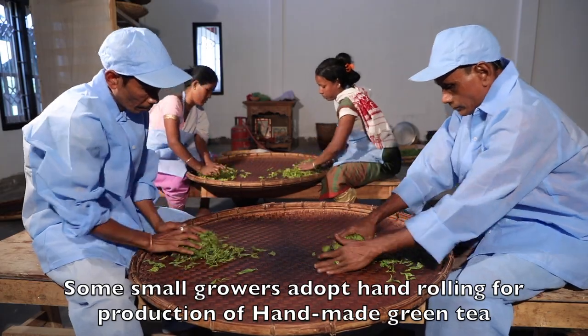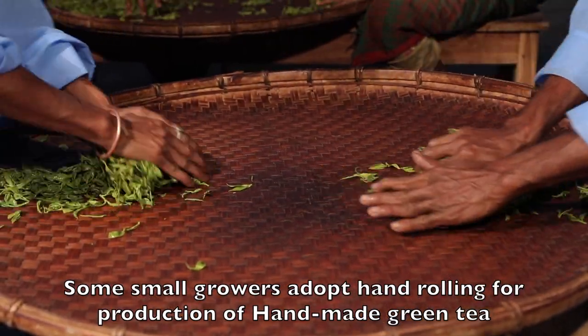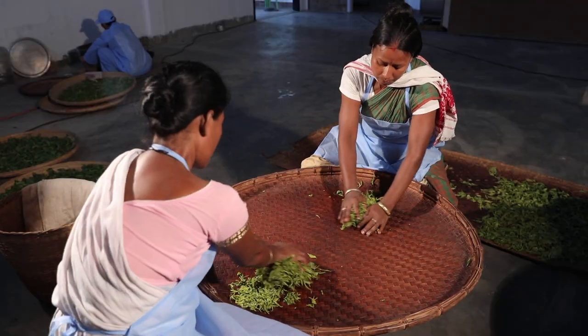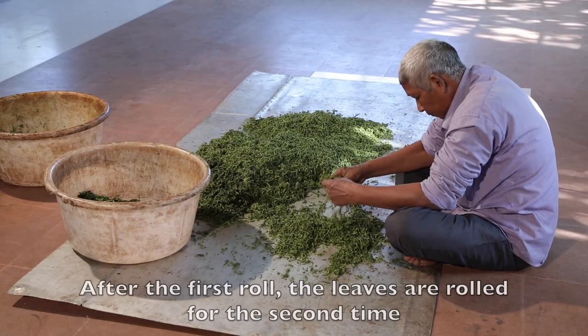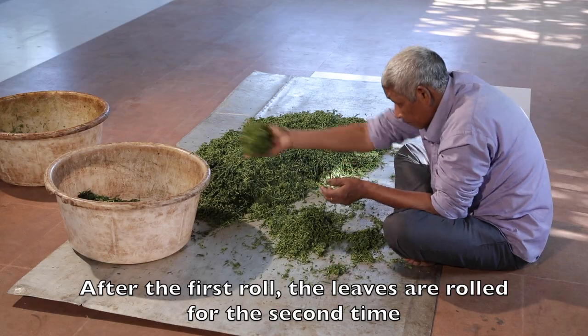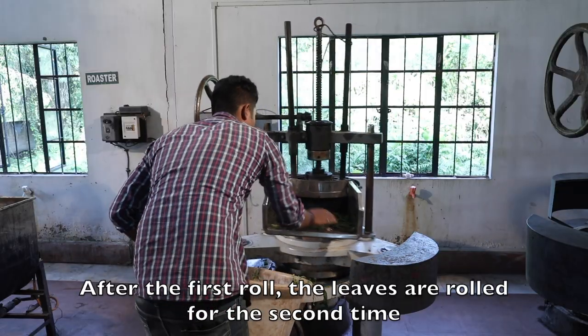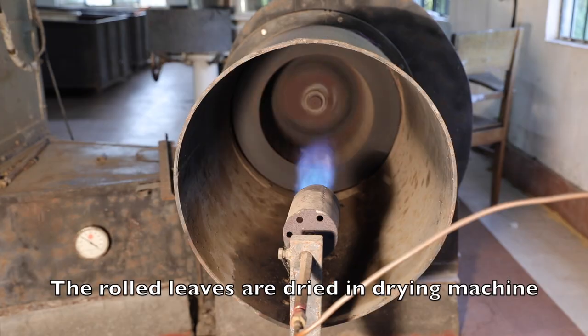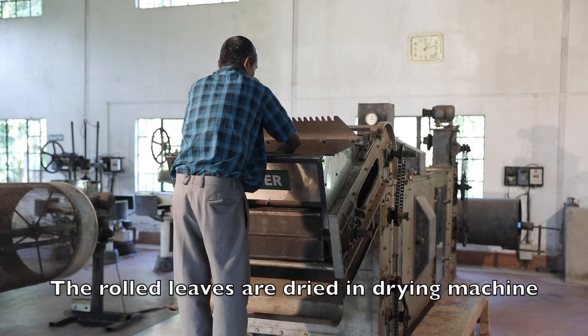Some small growers adopt hand-rolling for production of handmade green tea. After the first roll, the leaves are rolled for the second time. The rolled leaves are dried in a drying machine.